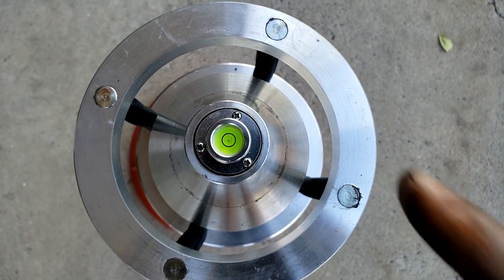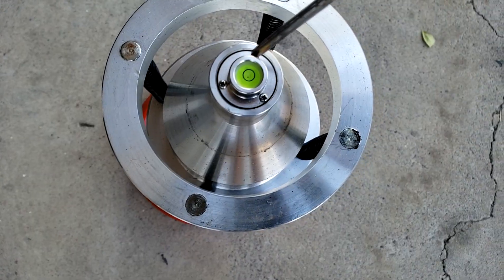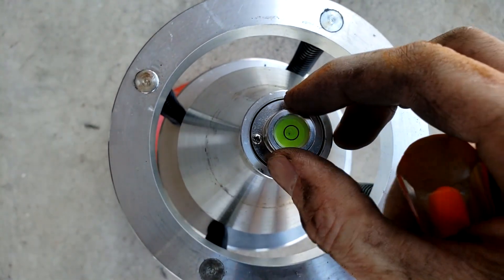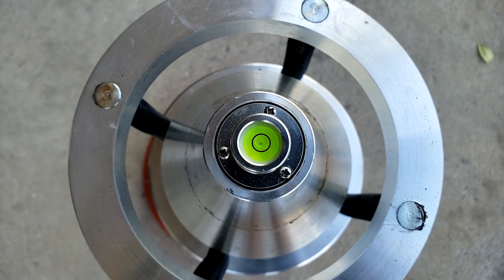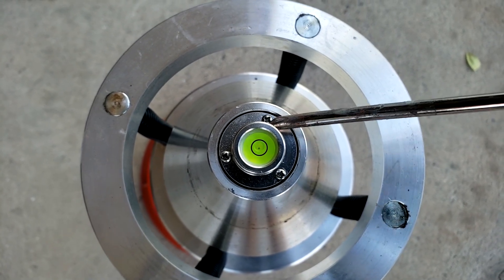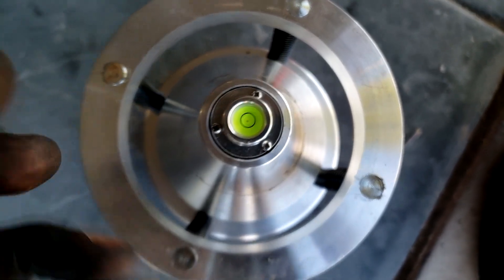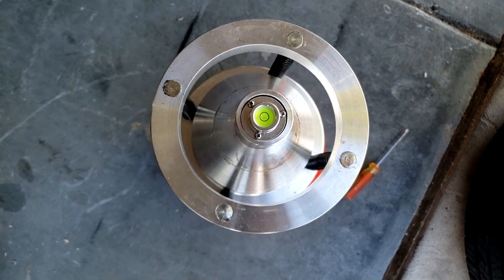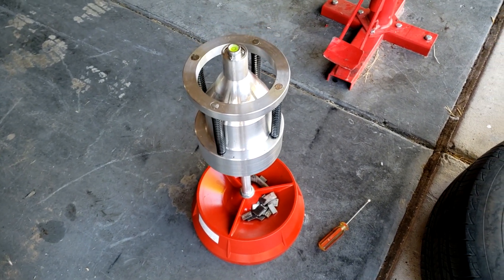When it's all set up, make sure the bubble is in the middle of the circle. If it's not, take your Phillips screwdriver and adjust these screws — turning them moves the bubble around by pushing down a small panel. This calibrates it so it's centered before you start balancing the tire. If it's slightly off, turn the screw to make it central. Once the bubble is in the middle, move it around, turn it, move it up and down, and make sure the bubble returns to center. Once all these steps are done, you can confirm the balancer is calibrated enough to balance a wheel.